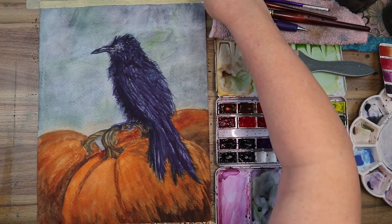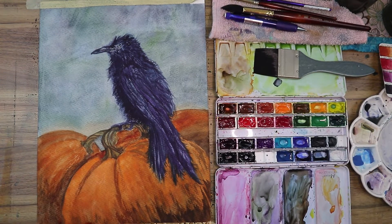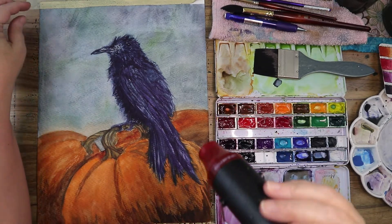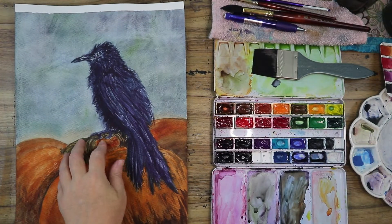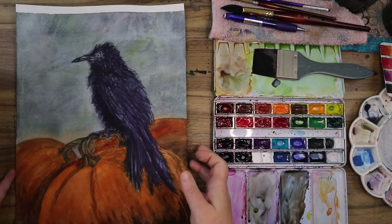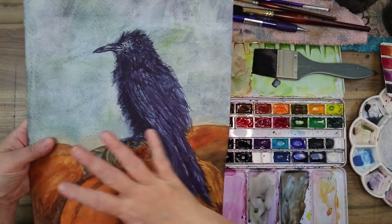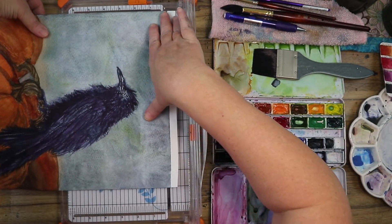This paper really doesn't like tape either. A little trick: warm up your tape and it will peel off less agreeable paper a bit better. Also, when you're drying with a heat tool and the paper is curling and buckling, dry the back as well and it will kind of flatten back out.